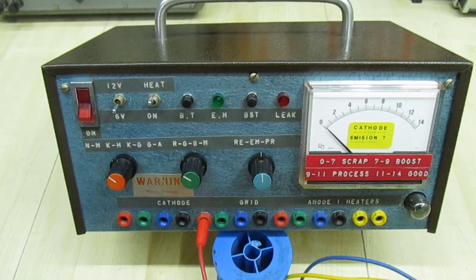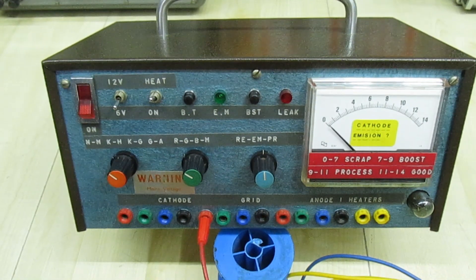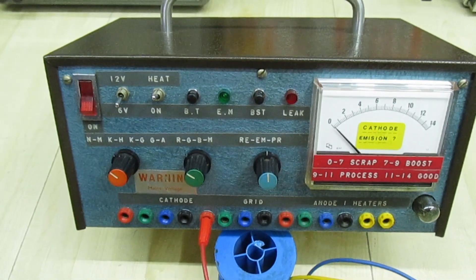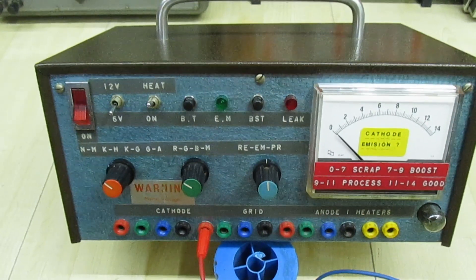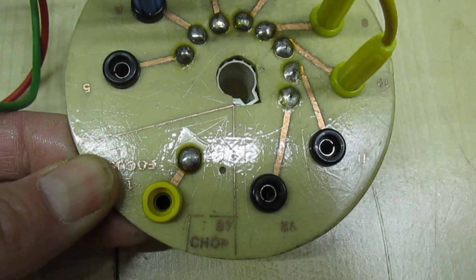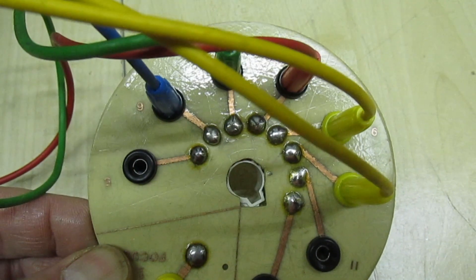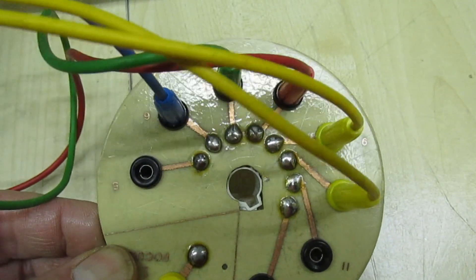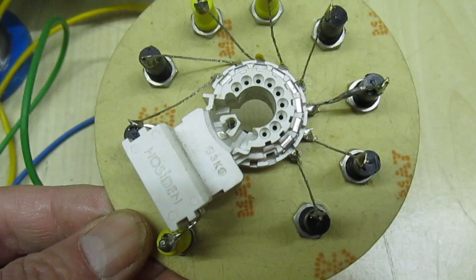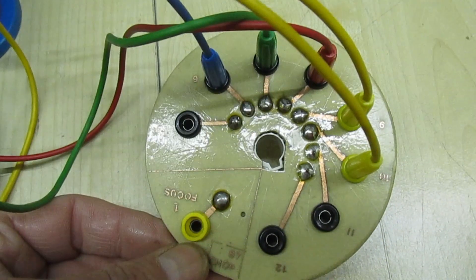Here's the CRT tester and reactivator that I built in 1984, and over the years as different tubes became available I actually made different bases to go on it. I can't remember what this base is for anymore but it's dated 1987. I've got a funny feeling it might have been for a Grundig TV, because a lot of TVs you needed a different base for every CRT.